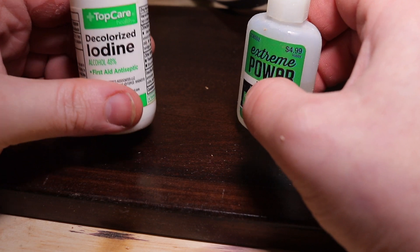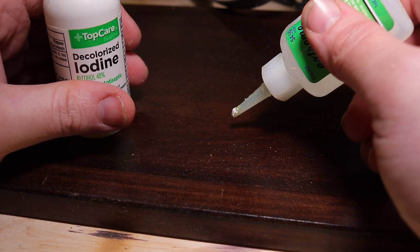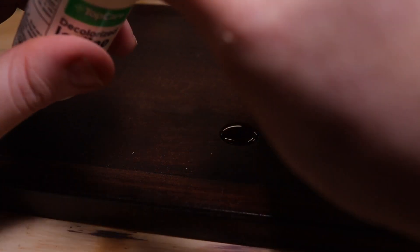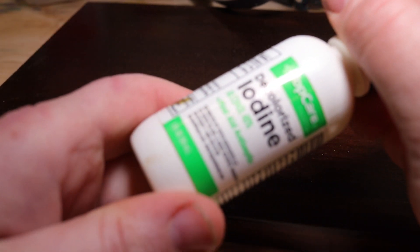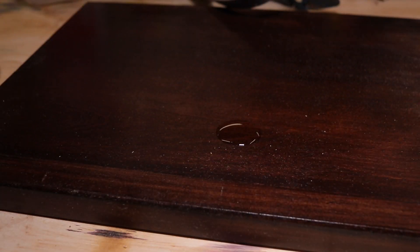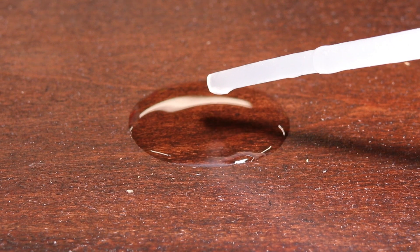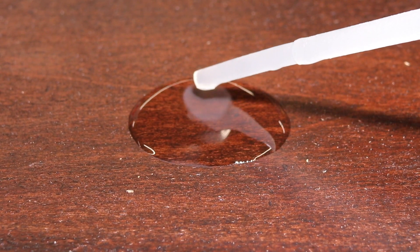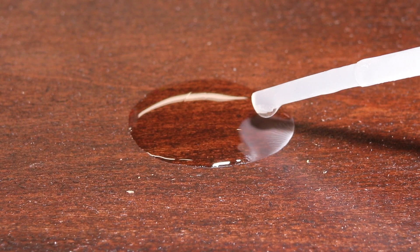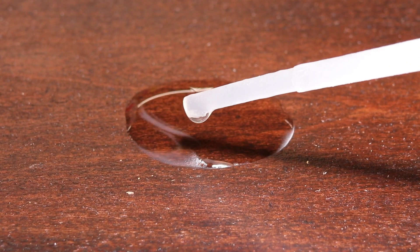For whatever reason, I just grabbed some iodine out of my first aid kit, and this is a pretty unique reaction. I'll just show you because I don't even know how to explain it. I'll just put a little dab on there like that — this is just regular Top Care brand decolorized iodine. The CA wants to avoid it at all costs.